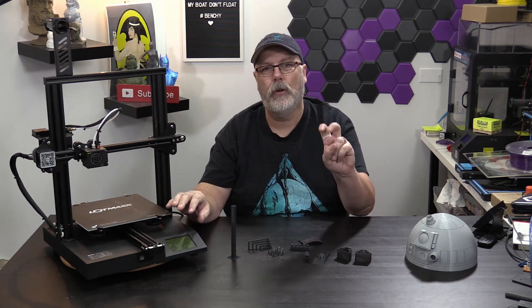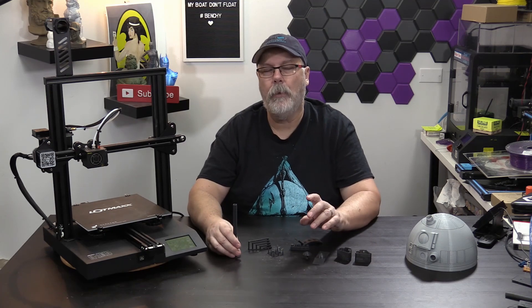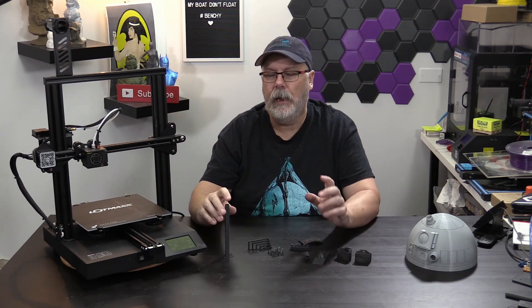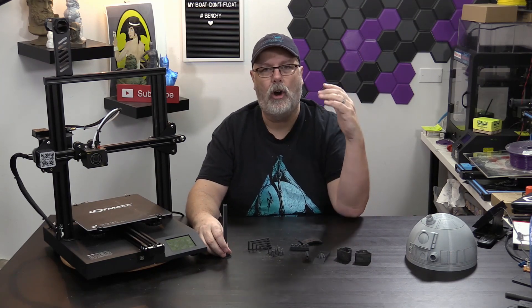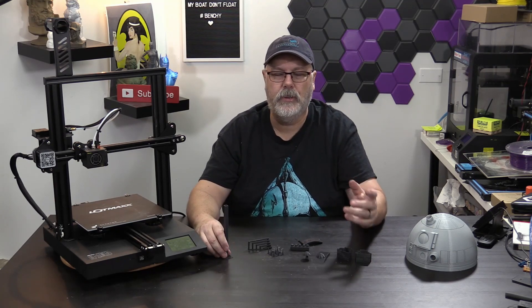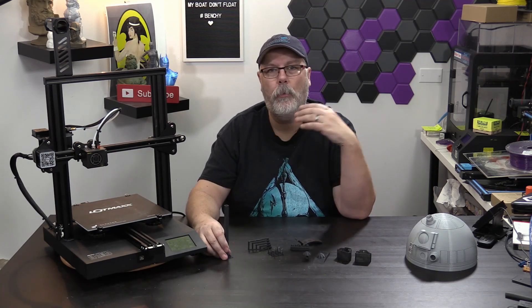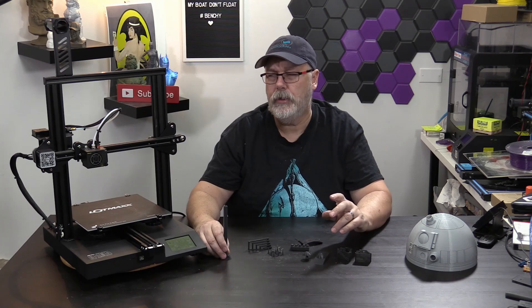It ships with its own version of Cura 4.2, which has all the LotMax features in it. I've spoken to LotMax and they're going to make some changes per my request. Using the LotMax version of Cura, you'll notice the layer heights are off. This has an 8mm lead screw, so it really needs to go by that 0.04 layer height multiplier — so 0.04, 0.08, 0.12, and so on.